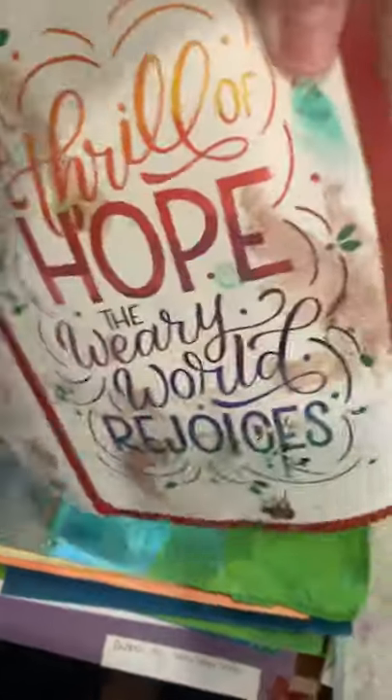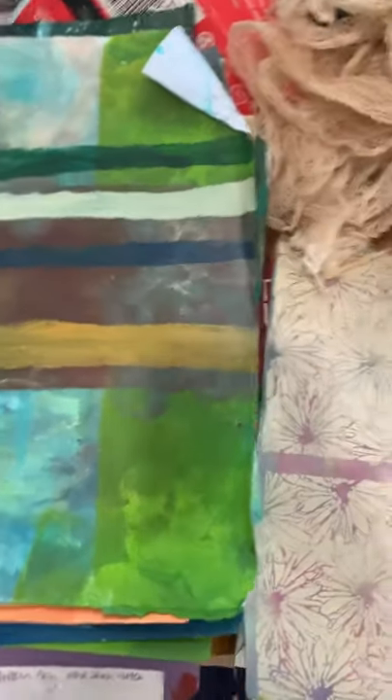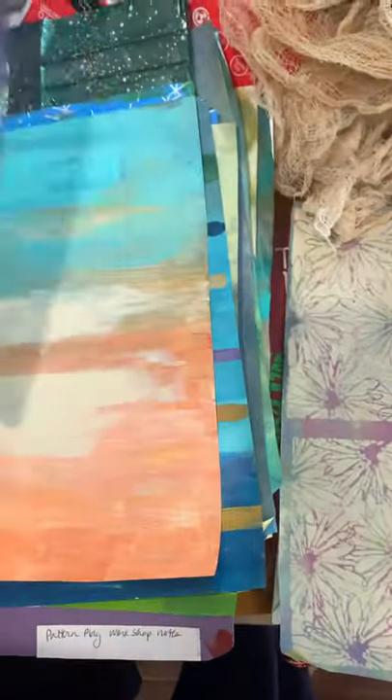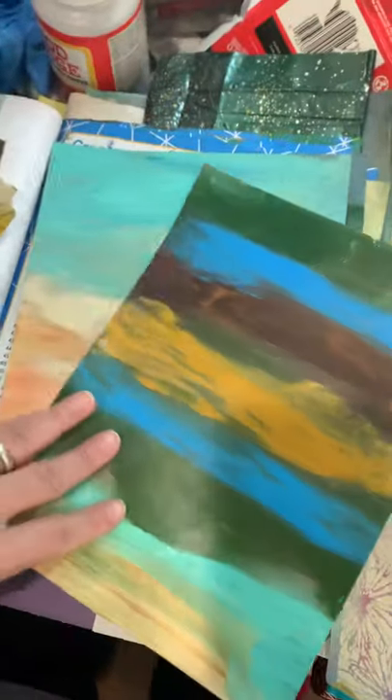This was a Christmas card that I got sent in the mail from a charity. I don't send out Christmas cards anymore, but I thought I'd recycle the paper. There's another Christmas card I painted on the back of.